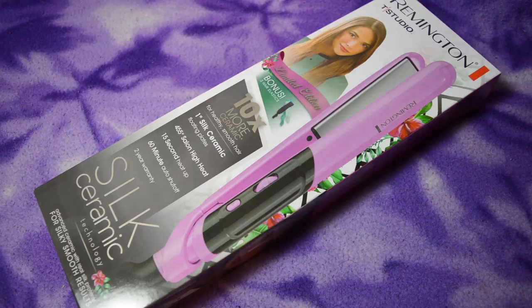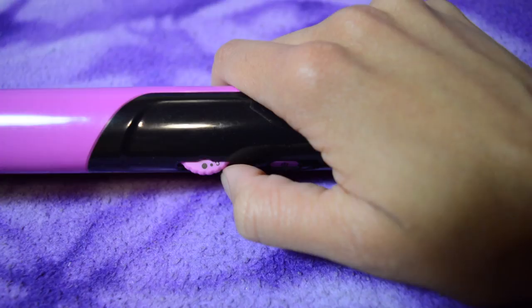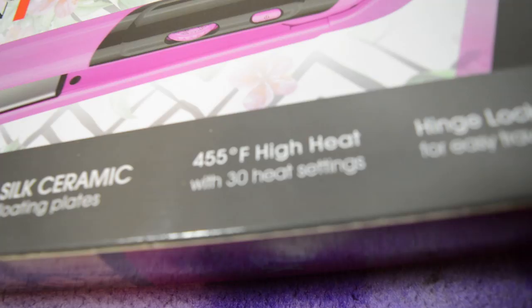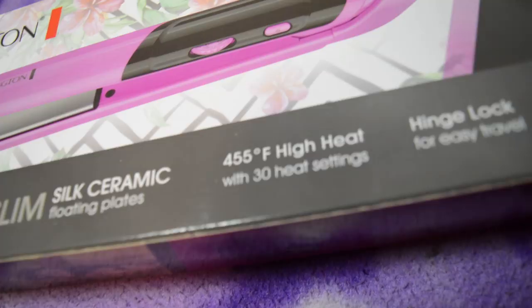Now that I'm done blow drying, it's time to flat iron my hair. This is the flat iron that I'm using — it is one inch thick. There's a knob and it goes all the way up to 30, so I'm putting it to the highest heat setting, which is 455 degrees Fahrenheit.